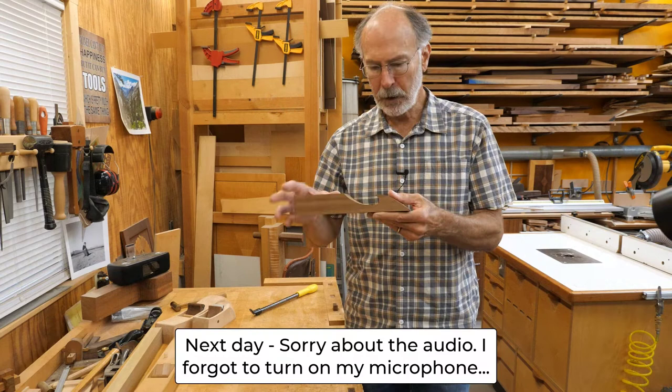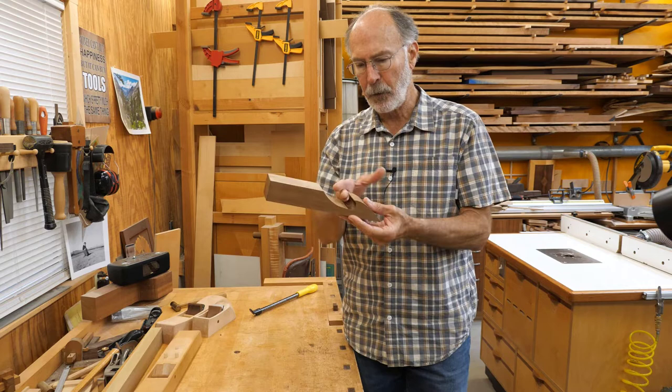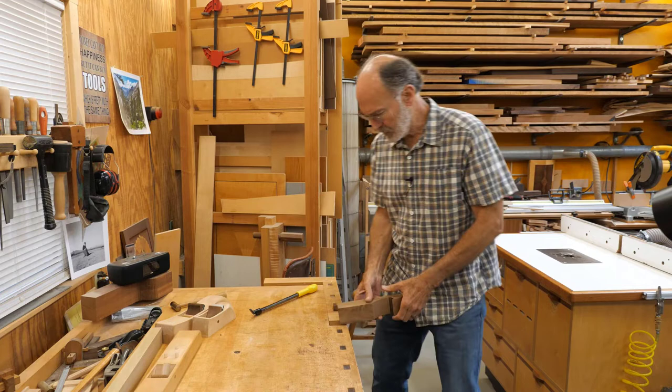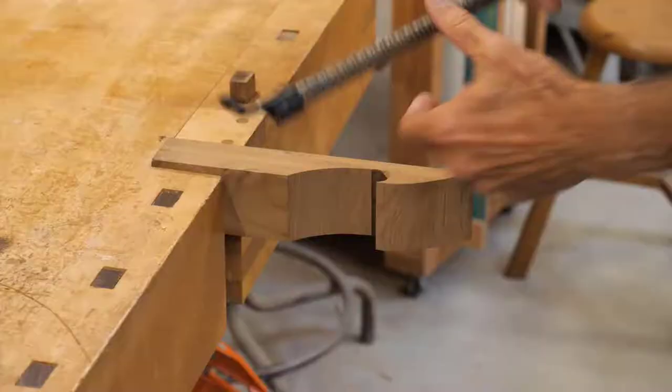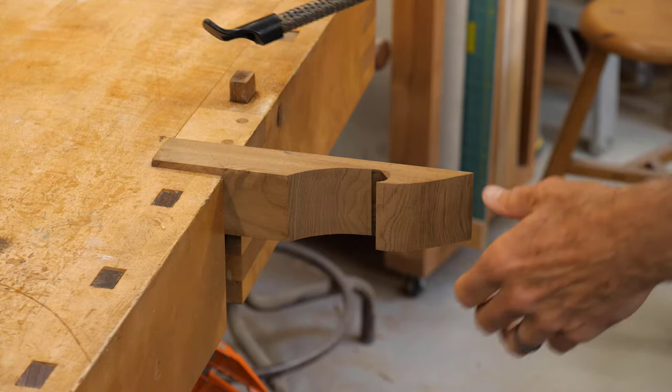I've got the hole drilled and I've bandsawn the profile roughly, cutting some material away so I can get in with a file or rasp. I'm going to go ahead and start shaping this now — put it in the vise and start working away at it. I'll start at the front, work up toward the top, and show you bits and pieces as I go along.